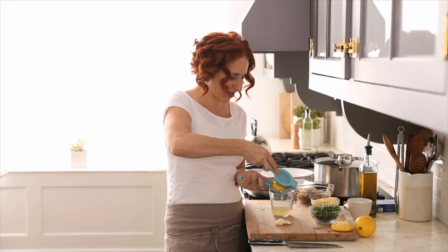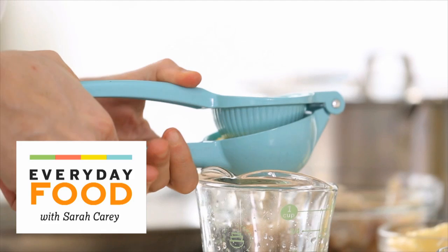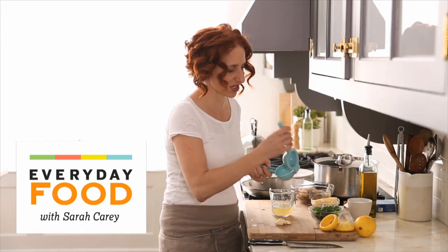How often do you make shrimp scampi at home? Seems like it's one of those things that you mostly get in restaurants, right? There's really no reason for it — it's super easy and full of delicious flavor.